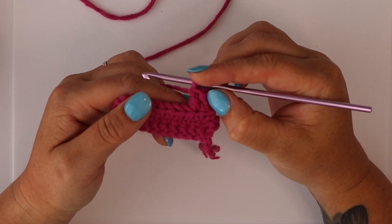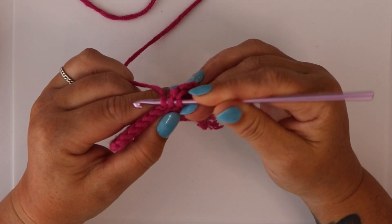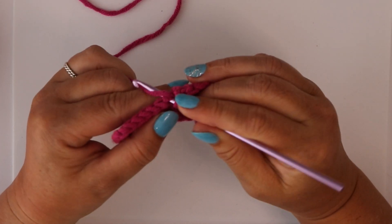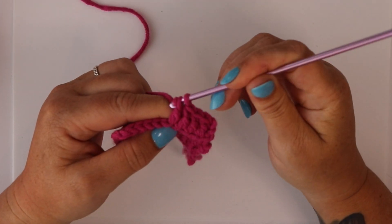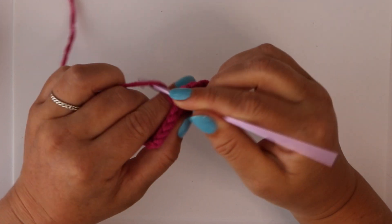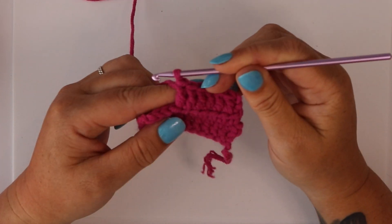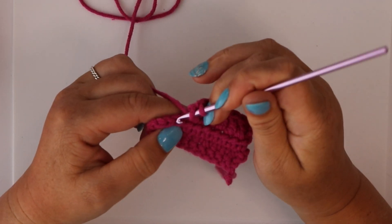You have to pull through two loops twice to complete a double crochet. We keep doing this with every single stitch until you get to the end of your row. Remember: pull through two, pull through two. You have to do the pull-through-two thing twice — once, twice — in order to complete your double crochet stitch.